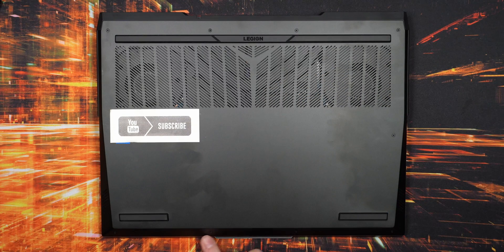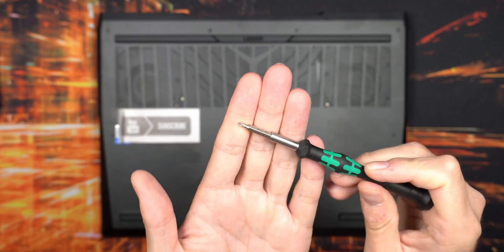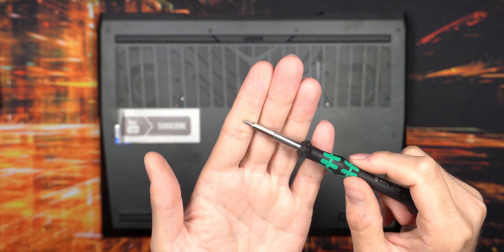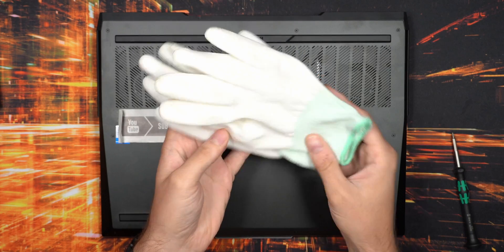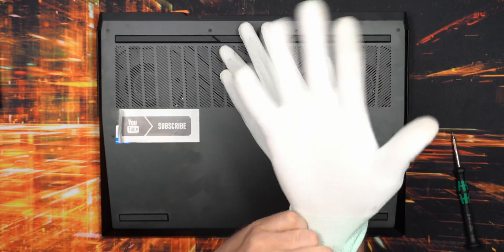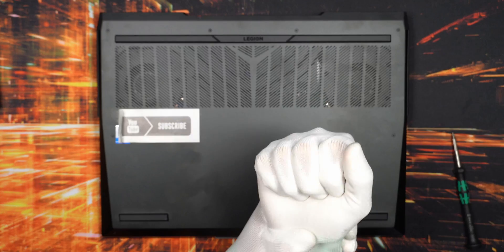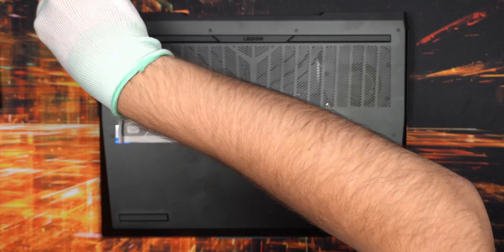There are 10 screws on the bottom, all Phillips heads. Keep track of your screws using a little tray. You need a Phillips head zero to get into the machine, and also inside when replacing the SSDs - so just one screwdriver does it all. I recommend anti-static gloves if you have some, recommended by Intel, and they don't cost much.